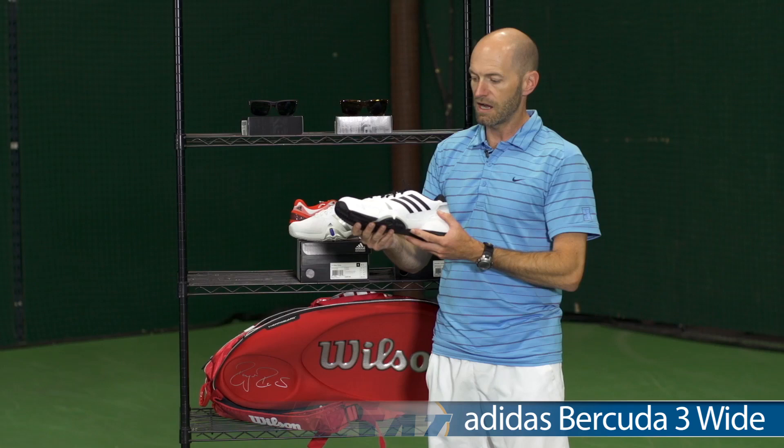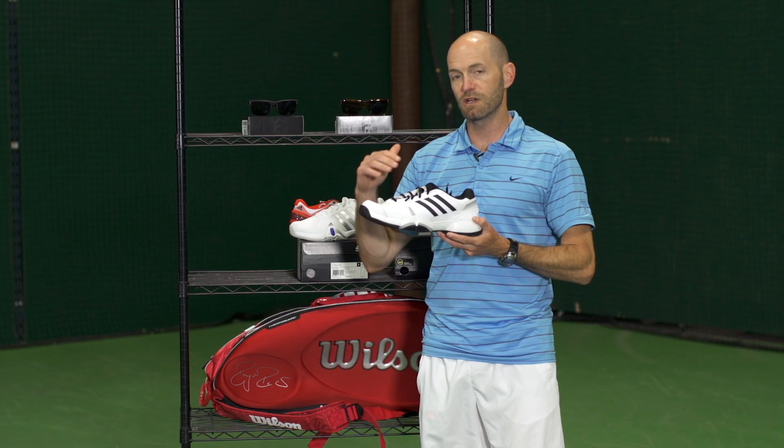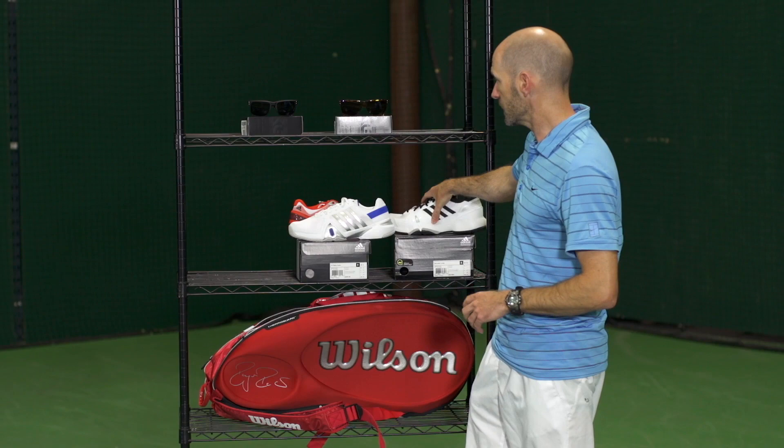For those players with a wider foot, the Bercuda now comes in a wide-fitting last. So if you have a wide foot, this is a really nice option for you. It's going to offer you a great fit and it's a really nice comfort-oriented shoe. If you're an intermediate club-level player, it's going to offer all the traction and durability you need in a nice comfortable and soft flex feeling ride. A nice one from Adidas.